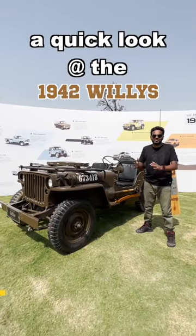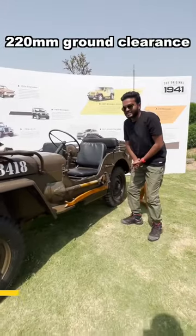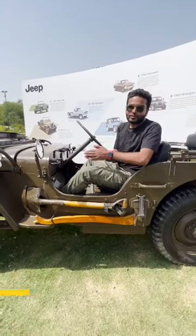So this is the 1942 OG village Jeep. Let's check it out. First things first, there's 220 mm of ground clearance, and this is something that will be helpful if you want to remove the slush.